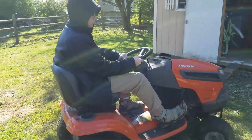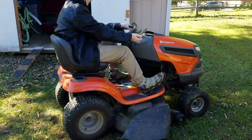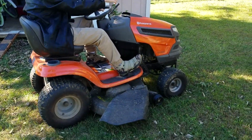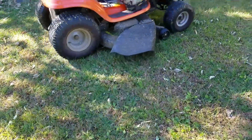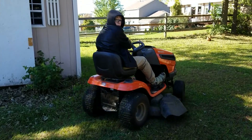Put it in gear, go forward, and line yourself up so you're facing the edge of a building or a fence. Drop the blades and start mowing. Thank you.